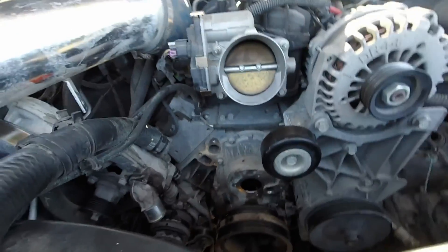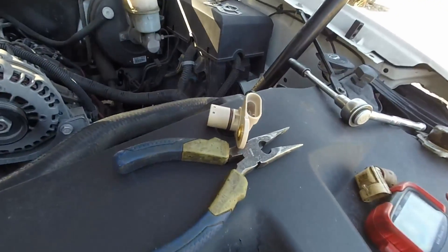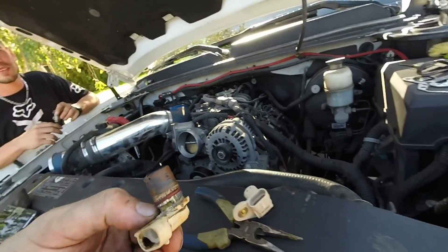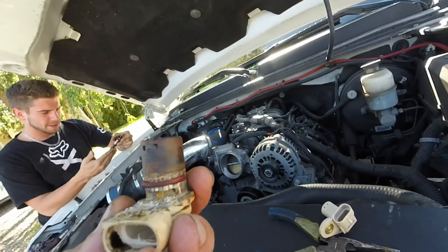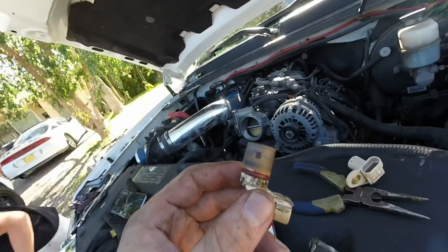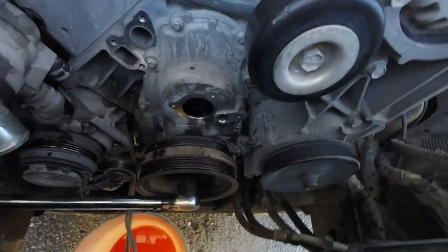So to replace the VVT solenoid, articulator, and camshaft position sensor — the old one is a bitch. It did not come out just by twisting and pulling. I had enough carbon built up; I think it melted or warped or something. But that's that one — and that is where it's located.